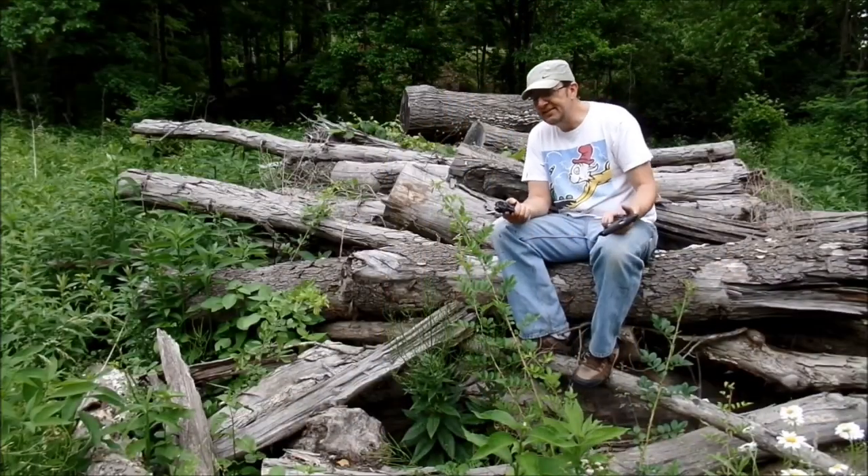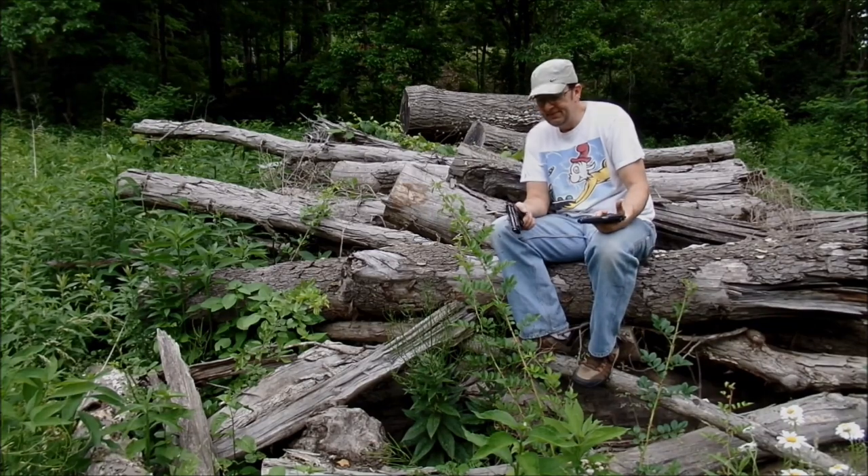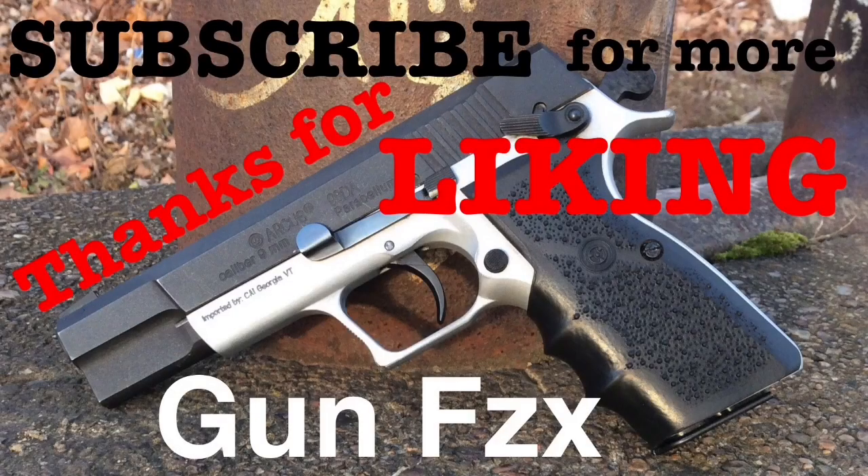They're great guns, pretty much exactly the same thing. Whichever one — enjoy them. There you go. That's my big, fat Beretta 92G versus my skinny, svelte CZ 75BD. Thanks for watching Gun Physics. Your thumbs up really helps a lot in the ratings, so thanks for that too. I've got new videos coming out most Tuesdays — subscribe for more.